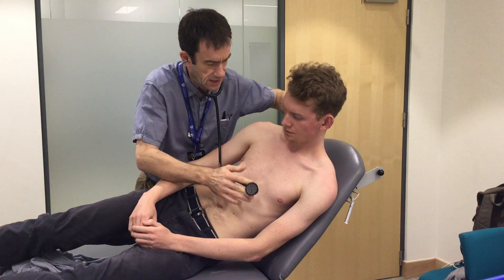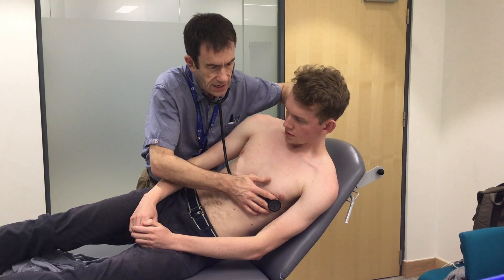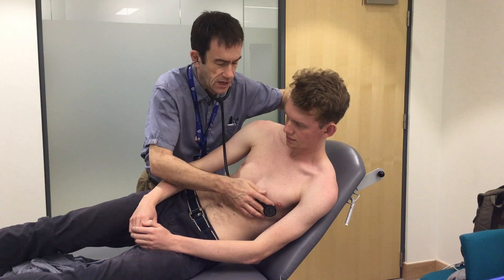I'm just switching over to the bell. Same thing again — deep breath in and out, all the way out. Stop breathing. And breathe away.